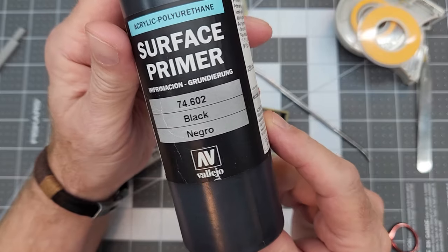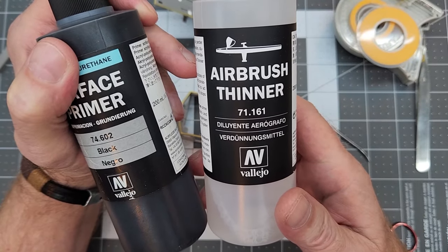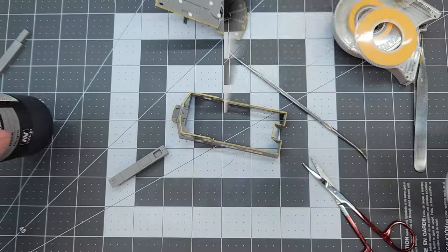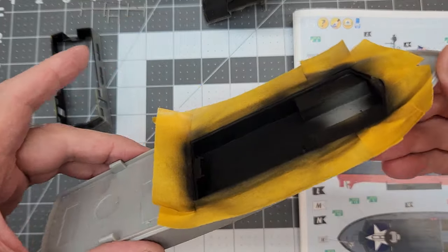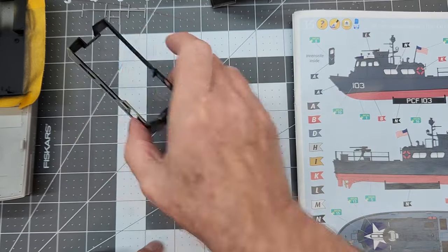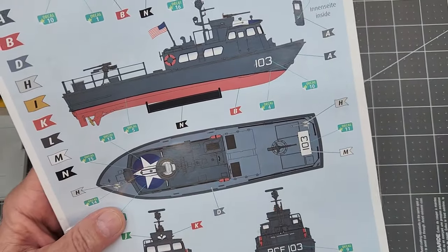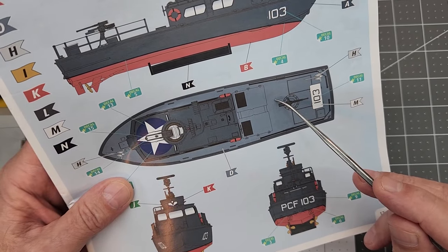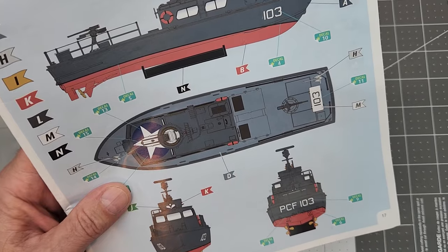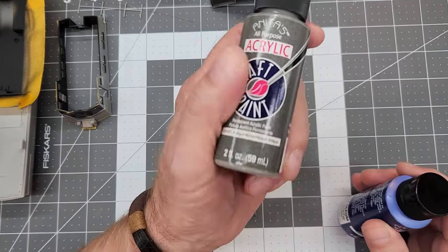We're going to prime everything, concentrating on the interior and interior parts. This is Vallejo Water-Based Acrylic Black, thinned with Vallejo Airbrush Thinner, just enough for the airbrush. After spraying, everything is black — and you might ask why black. Well, if there are some areas we kind of miss, we'll have those false shadows already in there.